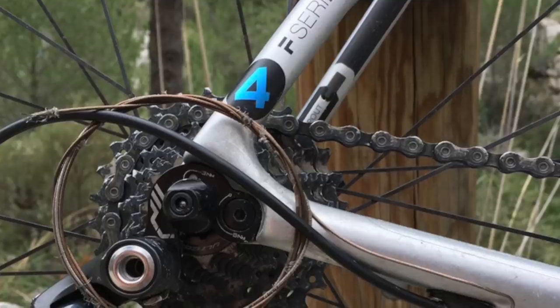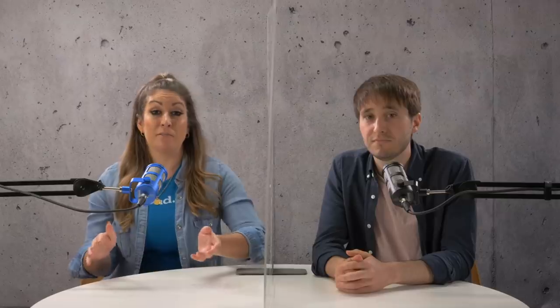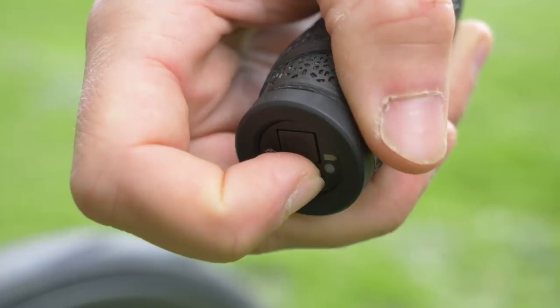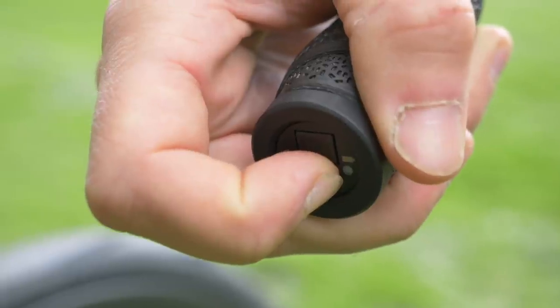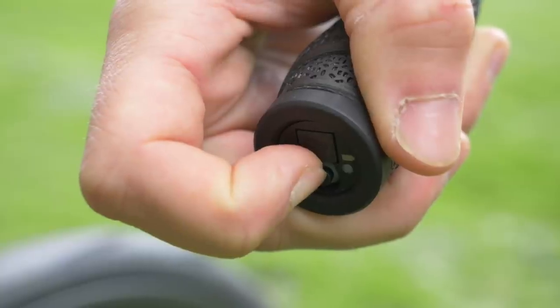If you have a shifting problem with a mechanical system, the issue is usually pretty obvious. You can tell instantly if the cable has snapped or if it's too loose. While problems with the actual electronics are pretty rare, if you have a Di2 battery fail while you're out on the road — as in it stops working entirely, not just run out of charge — it can take a while to get to the root of the issue, and you can be left with an unrideable bike until you've sourced a new battery. That could be a big problem if you're in the back of beyond.